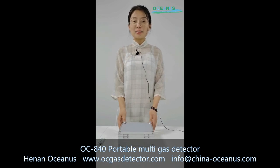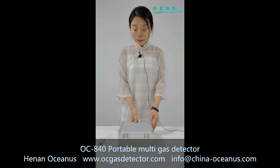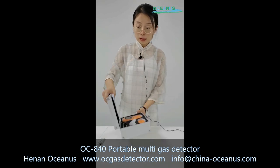Hello everyone, this is Carol and I'm responsible for the international sales at Henan Ocean's company. Today I will introduce one of the products in our company — it is a portable multi-gas detector.